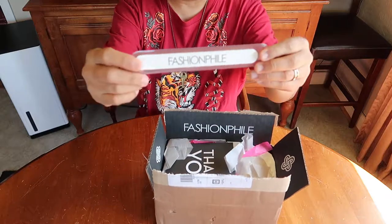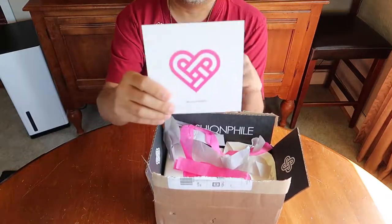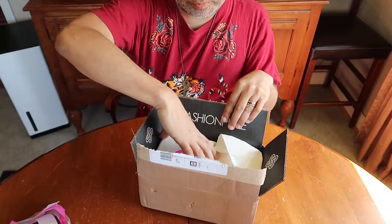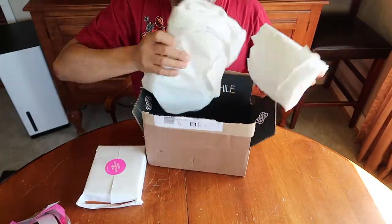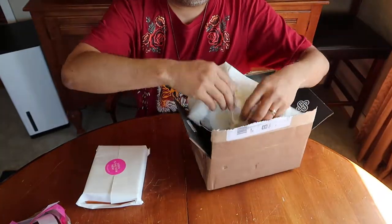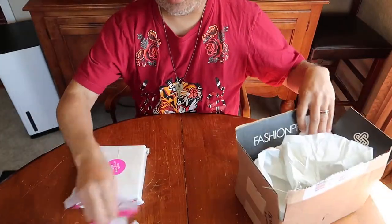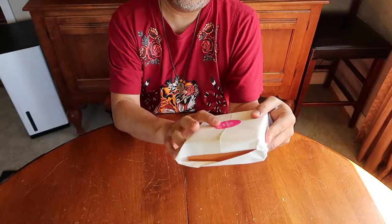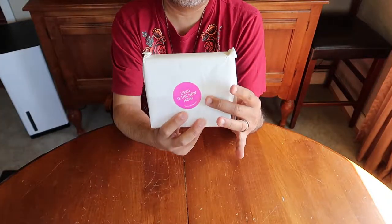And here is their bag. With the little heart logo. The little colored tissue. It's basically filling and nothing else in the box. So it's a smaller piece. Set all that aside here. So here it is — 'Used is the new new.' There's your sticker there.